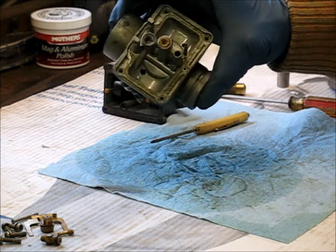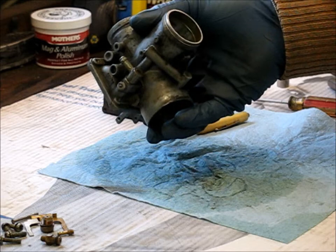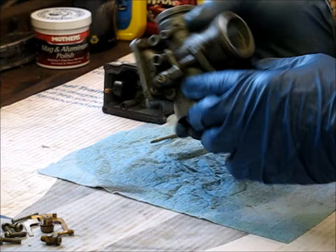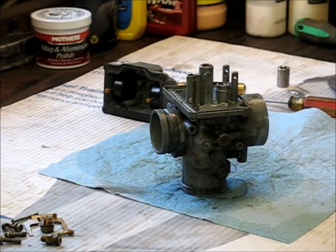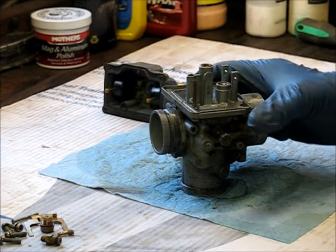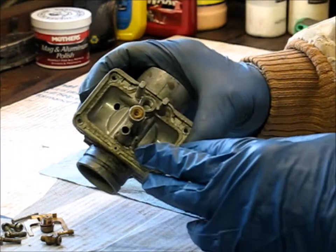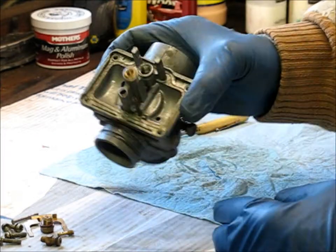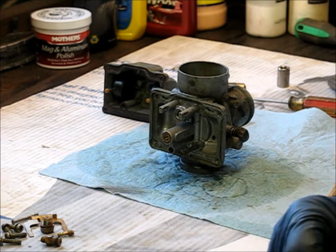That's how you disassemble the carburetor — that's all there is really to it. There's nothing else that needs to be pulled off to clean it. What we do now is take some carburetor cleaner, blow all the passages out with compressed air, then clean all the jets and components up, put it back together, and you're good to go.